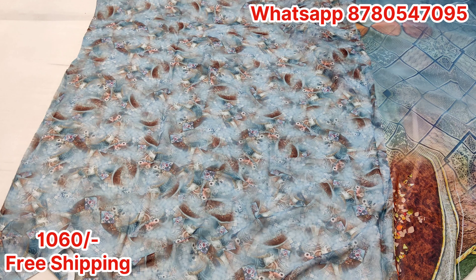This is our pleats part — you will have a running full print. If you have worn out with regular wear saadis and want something different, this is very perfect. This is our digital print blouse piece, again with a very different print.